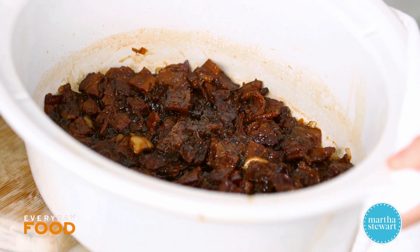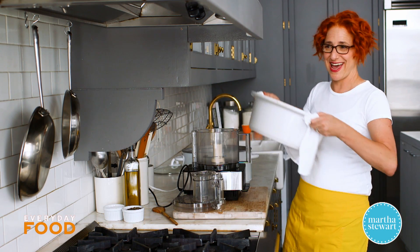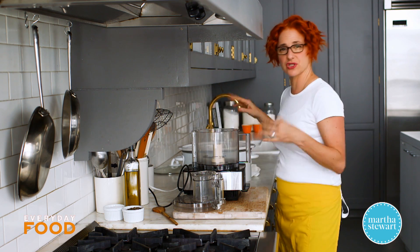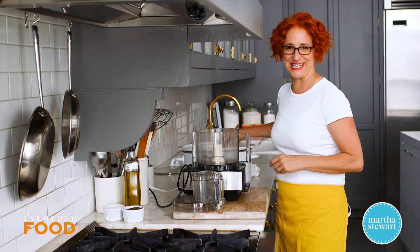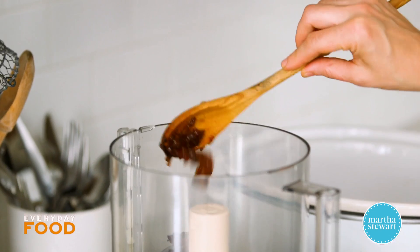Look at that — it's really reduced down and caramelized, and it smells fantastic. Now the last thing you need to do is grind it up. You could probably eat it the way it is, but it's not exactly jam consistency. Take it out of your slow cooker and transfer it to a food processor.